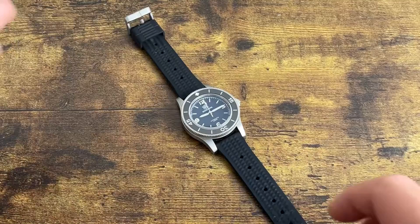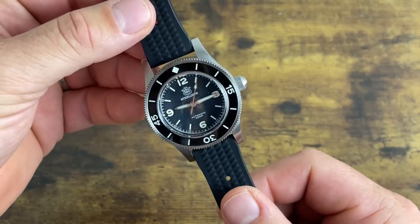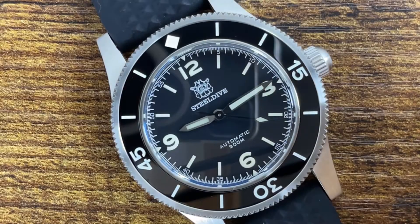What's going on guys? Today we're going to take a look at a watch that is a very obvious homage to a Blancpain 50 Fathoms — this is the Steel Dive SD 1952. Let's jump right into the specs and features of this watch.